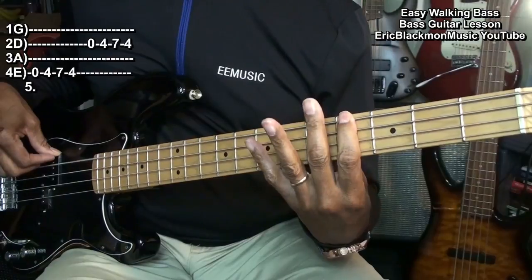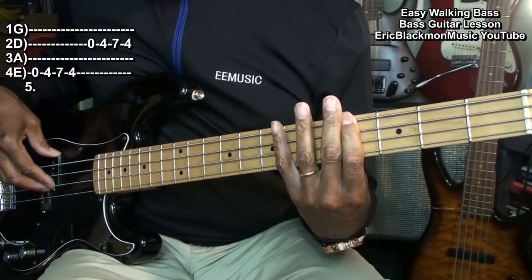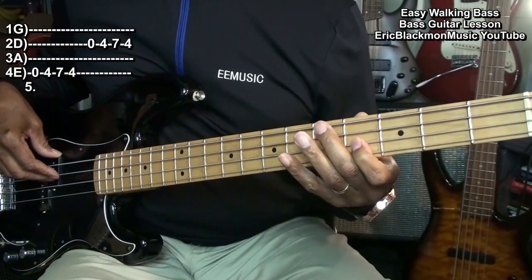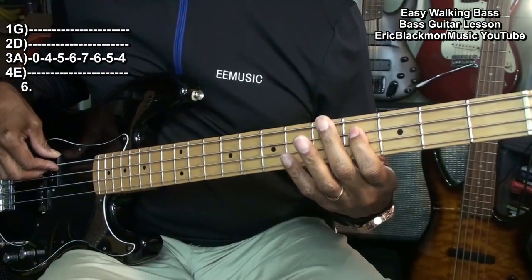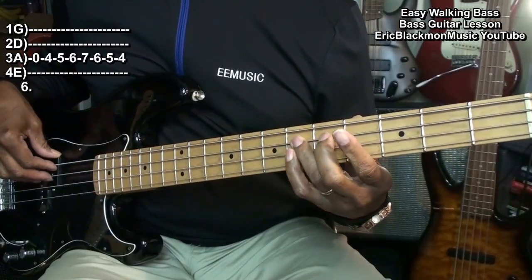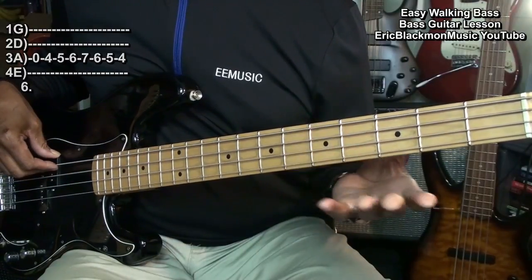Open, 4, 5, 6, 7, 6, 5, 4. Open. And we'll repeat that.